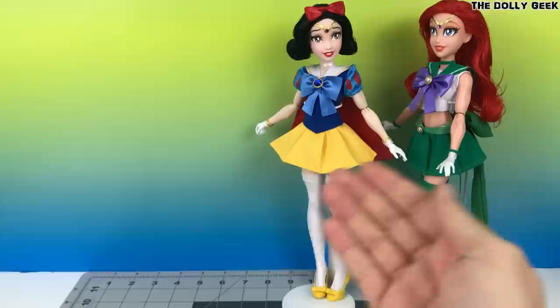Hello Geeks, welcome back! Sometimes, while customizing, we're gonna use different doll parts.